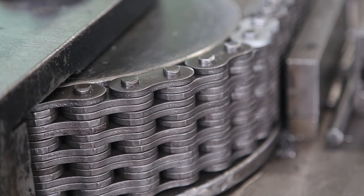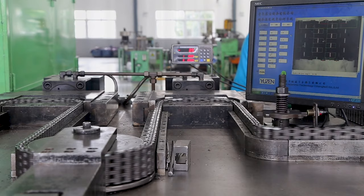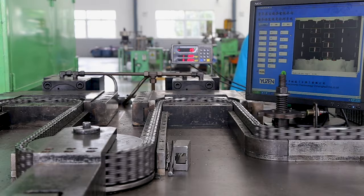Every link of the assembled leaf chain is preloaded in the rotary elongation machine. This ensures the correct seating of component parts, reduces initial elongation and checks smooth articulation of the links. Key dimensions and the presence of middle and outer plates is carried out using an optical detector for perfect quality.